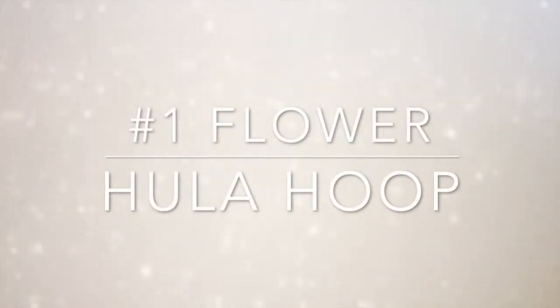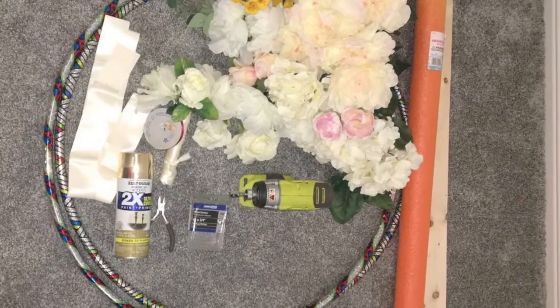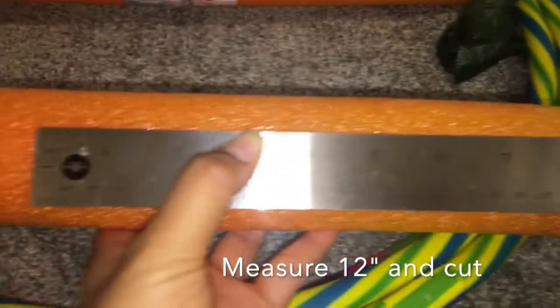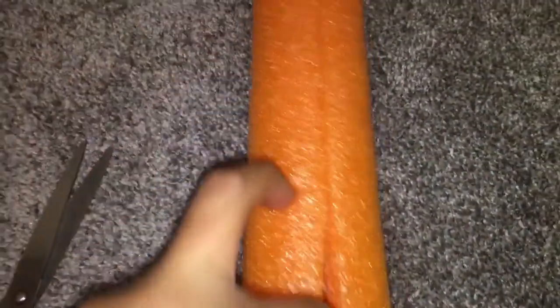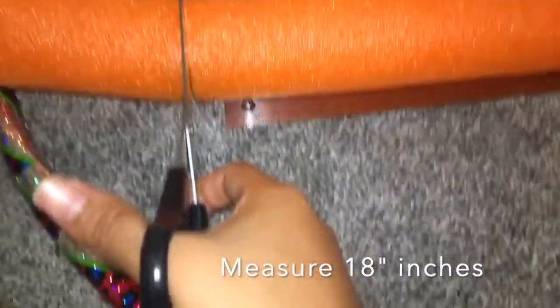We will start off with the flower ring. For this we will be needing a foam or a noodle and you will need two pieces — an 18 inch and a 12 inch. Once you have cut your 18 inch, make sure you cut horizontally so that way there will be some space for the hula hoop to latch on.